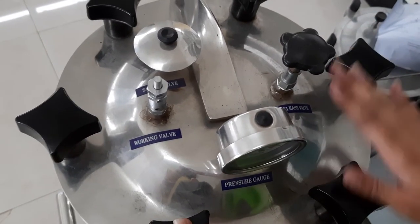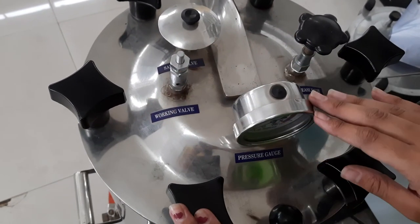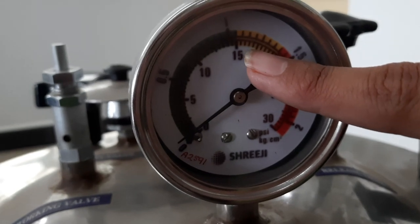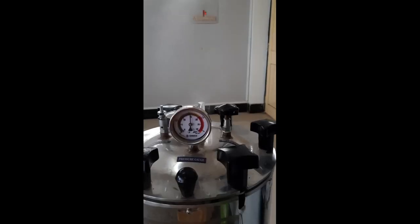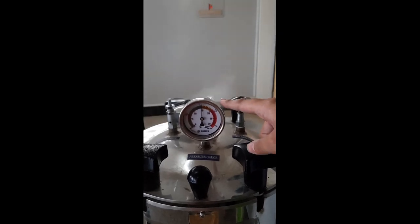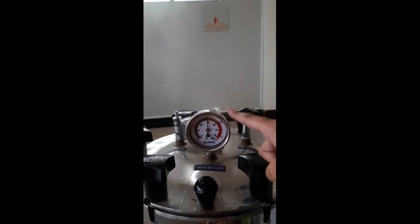On the lid you can see: the safety valve, the release valve, the working valve, and the pressure gauge. The pressure should reach 15 psi. Switch on the autoclave. Here you can see the pressure has reached up to 15 psi — hold the autoclave for 15 minutes from this point. The holding time for 15 psi is 15 minutes.